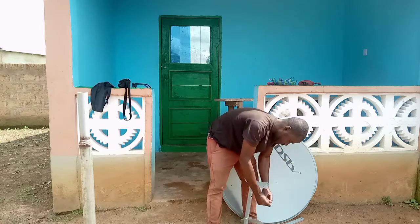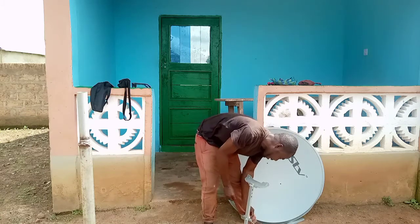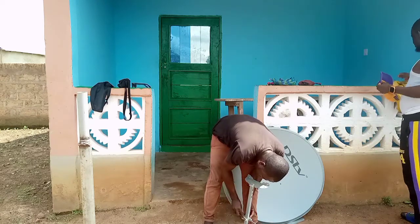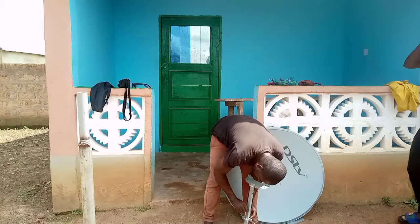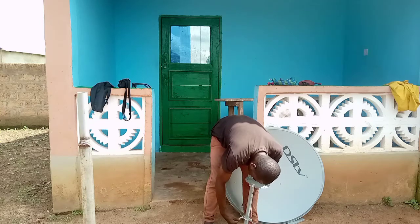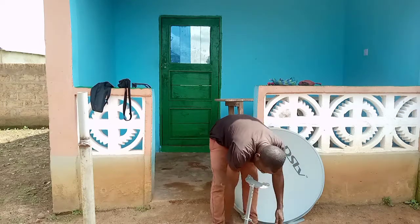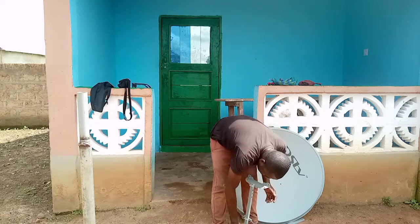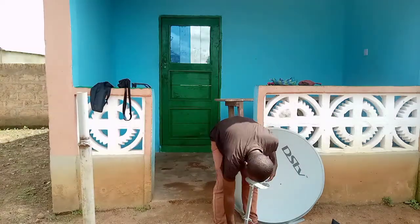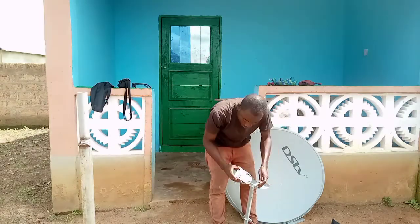I recommend this dish because it has a wider cable, so it can pick both signals better. This is it — whichever way you prefer to assemble the dish, this is the way I am choosing so that I'll be able to do the installation very fast for you to see.